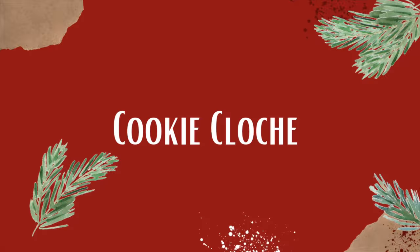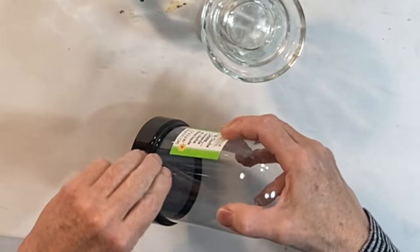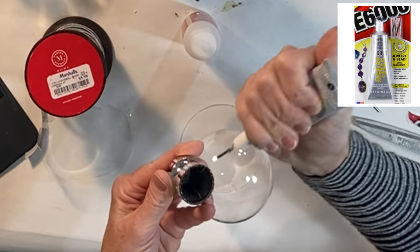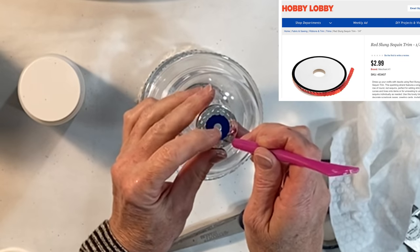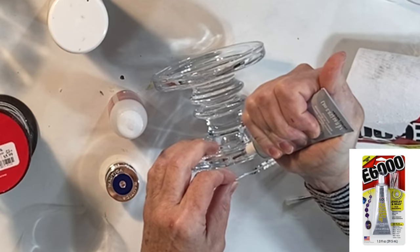Here's an idea for turning the Dollar Tree cloche into an expensive looking gift. Attach a knob to the top of the cloche using E6000 jewelry and bead glue. I used the lid off of an old cologne bottle and covered up the brand name with sequin ribbon.